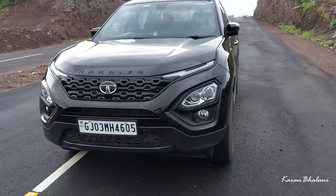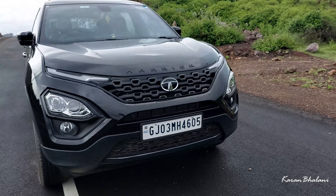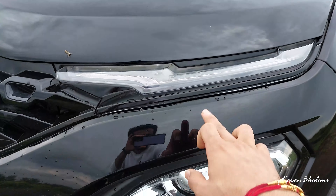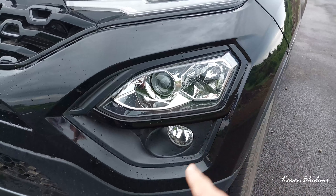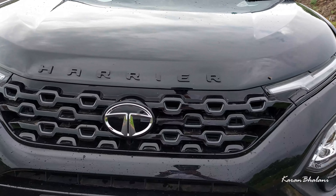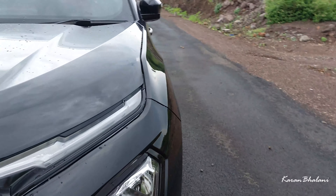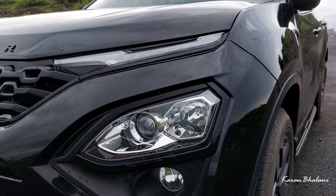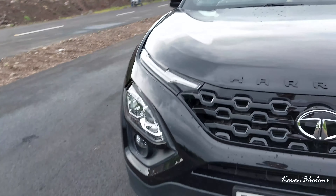Let's get to the front face. It's very striking in the all-black dark edition. This is the DRL of the car. The low beam is LED while the high beam is halogen, and the fog light is also halogen. This is the Harrier branding and the Tata logo. The high beam halogen is actually a good thing because LEDs generally don't have that much throw, while halogens have a very good throw at night. The DRLs are also striking.